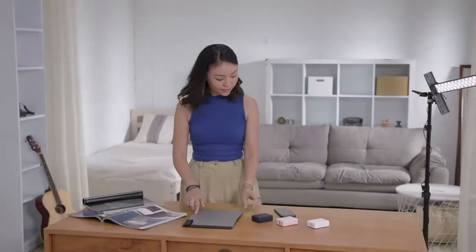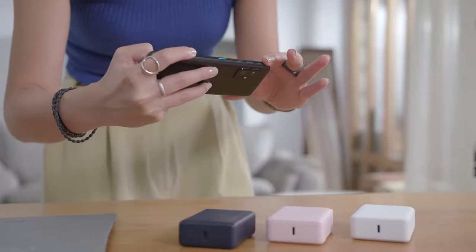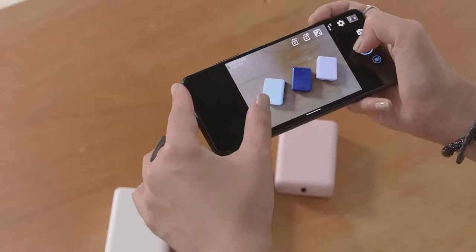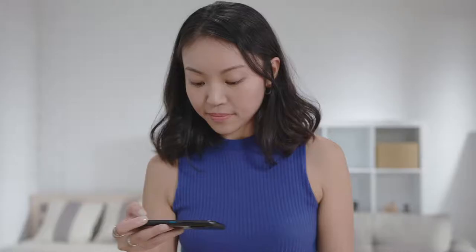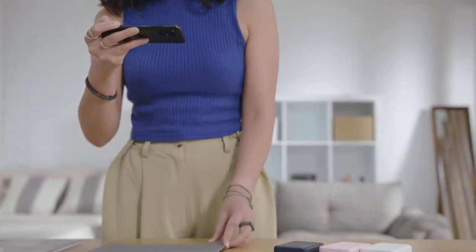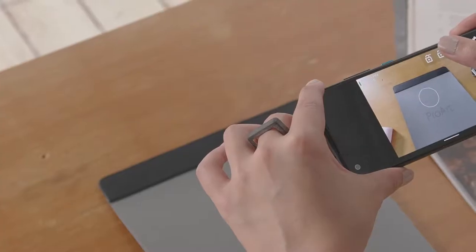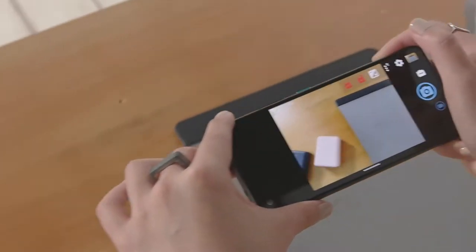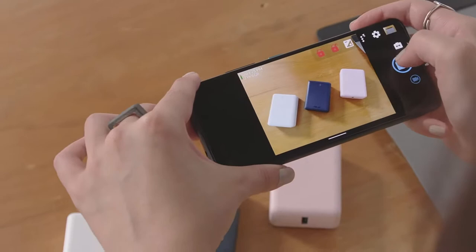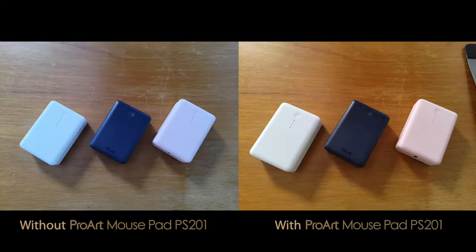If you're into mobile photography and have a great sense of color, ProArt Mouse Pad can be used as a tool to achieve shots with true-to-live color. Open any camera app that allows you to lock exposure, then take a photo of the mouse pad's gray card base for your first shot. Tap and hold on the image to lock autofocus and exposure settings so all future shots will feature highly accurate colors.